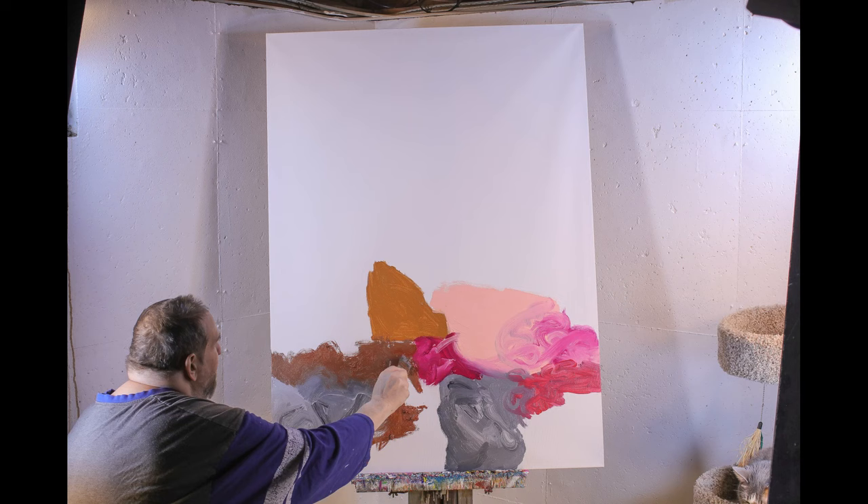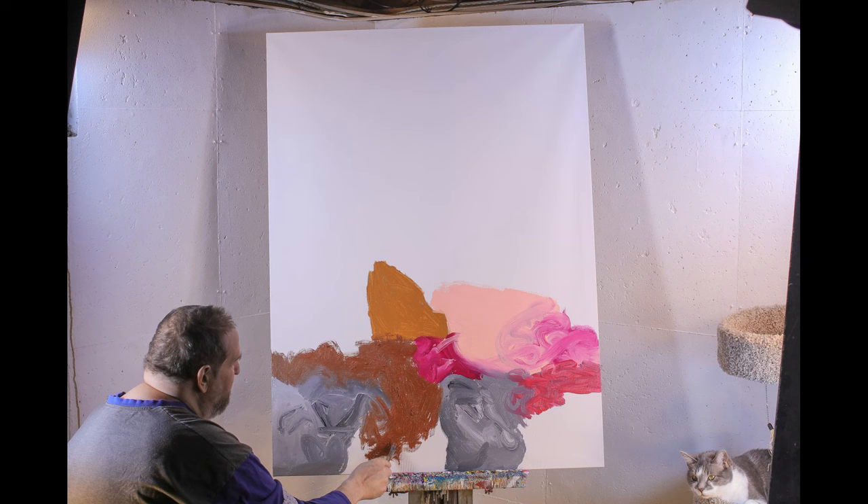I'm still going to try flipping the painting to get different orientations of the brush strokes.